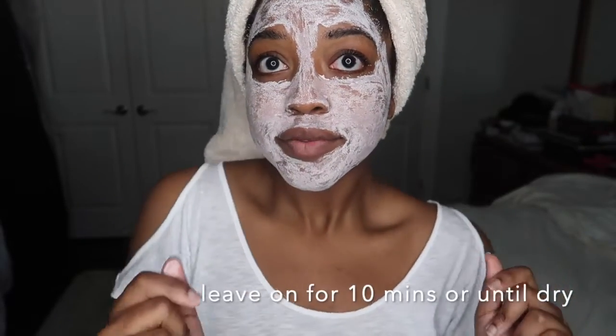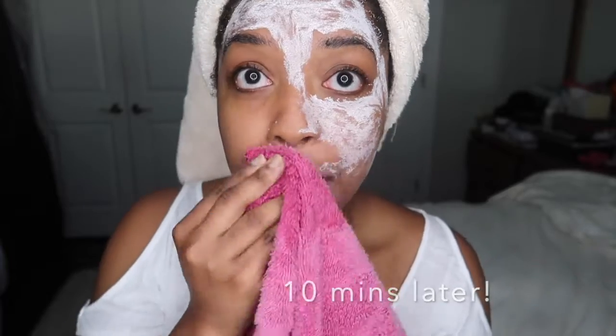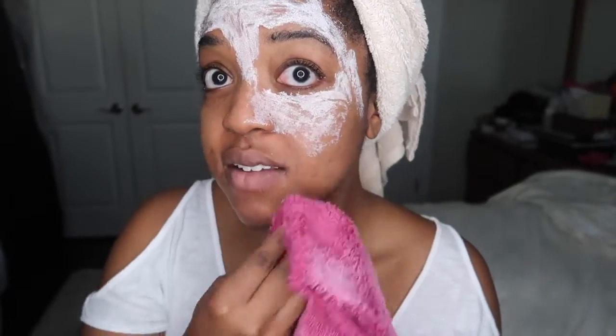After applying the clay mask I'm going to sit here and wait 10 minutes before I wash it off. Now it's been 10 minutes and I'm going to use this damp cloth to wipe off the clay mask.